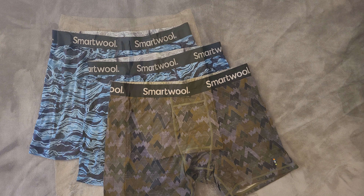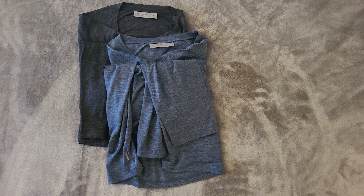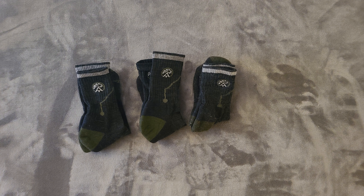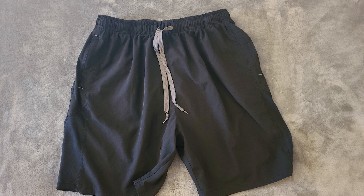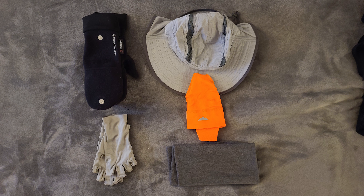I chose the Smartwool 150 boxer briefs because they're lightweight, comfortable, and the wool has antimicrobial capabilities to keep down the funk. I went with the Icebreaker Cool-Lite long sleeve shirt — the long sleeves protect me from the sun and the merino wool again is to keep down the funk. I chose the Cadmus compression pants over the trousers because they're lightweight, protect me from the sun, and since they are form fitting, treating with permethrin will protect me from bugs. I went with the Darn Tough AT socks because the merino wool stays warm when wet and the over-ankle protection is because I'm a klutz. I went with generic Amazon brand synthetic running shorts because they're lightweight, fast drying, and I can actually access the pockets while wearing a backpack. Rounding out my base layer, I went with the Buff Solar Glove and the Sunday Afternoons Ultralight hat for sun protection and quick fast drying.